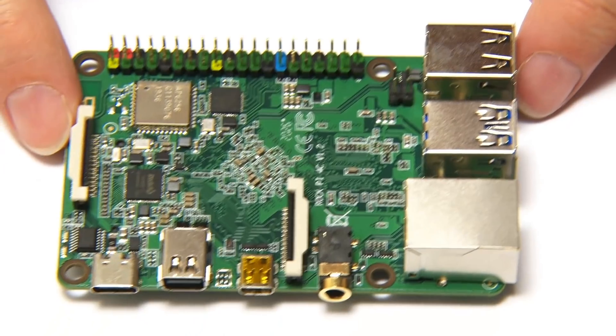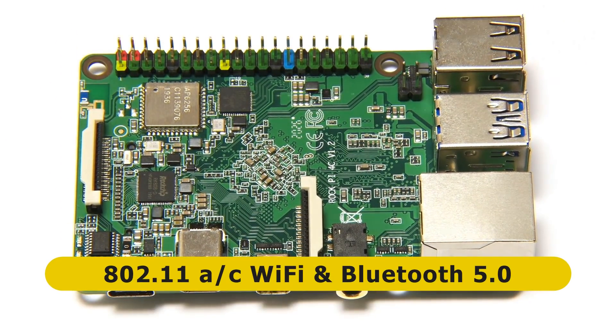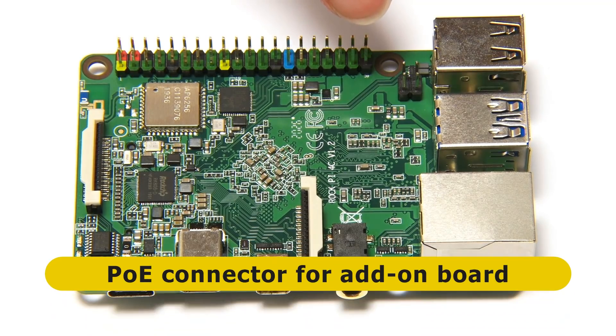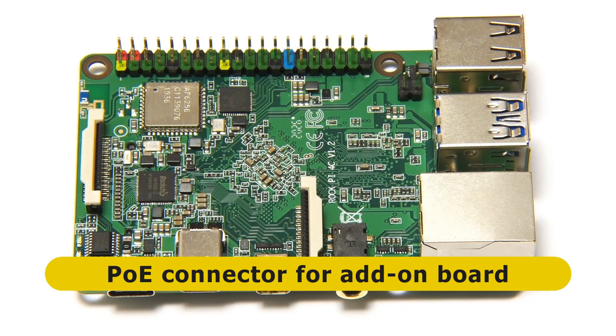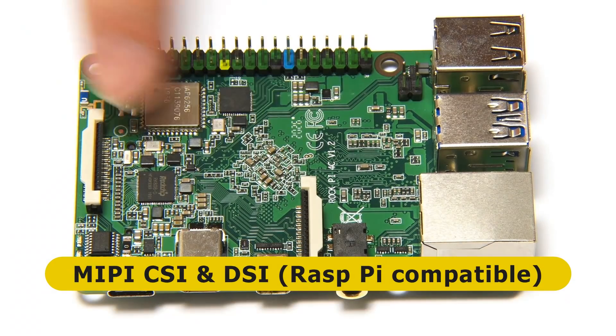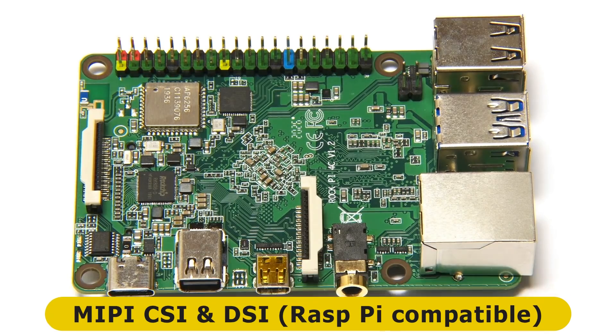Flipping the board back over, on the top we find a wireless chip offering 802.11ac Wi-Fi and Bluetooth 5.0. There's also a 4-pin Power over Ethernet (PoE) connector which can be used with an add-on board. Also on the top, in the same positions as on a Raspberry Pi, we have MIPI connectors for a Camera Serial Interface and Display Serial Interface, which are compatible with Raspberry Pi cameras and LCD displays.